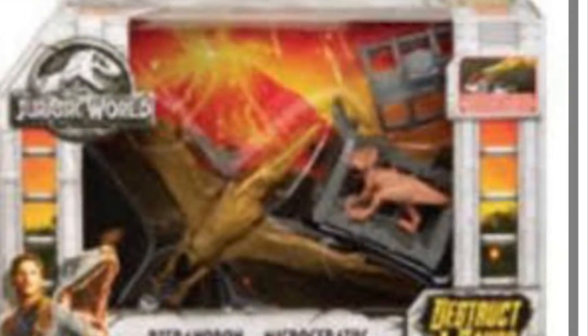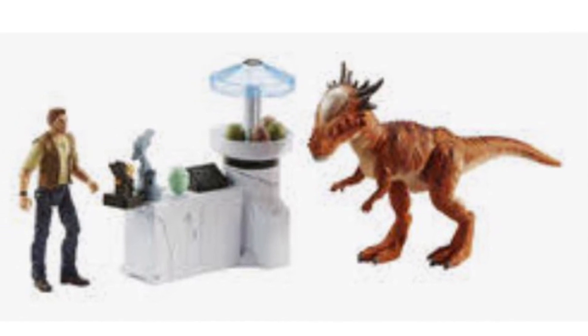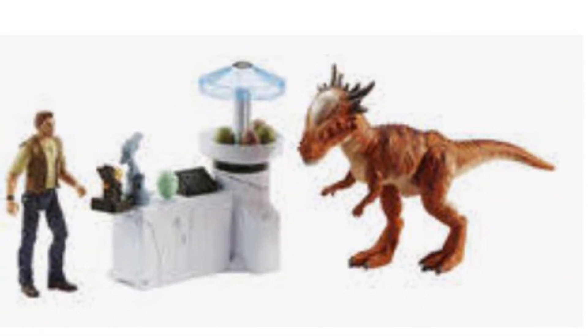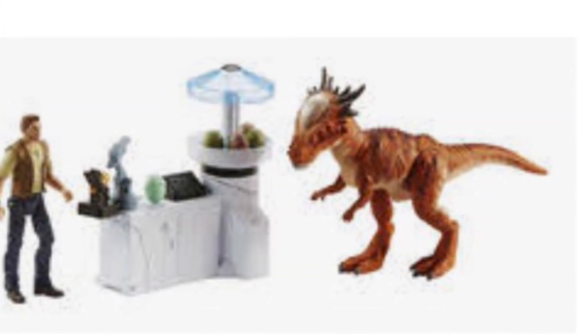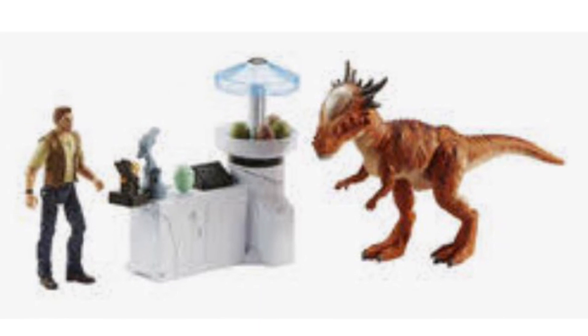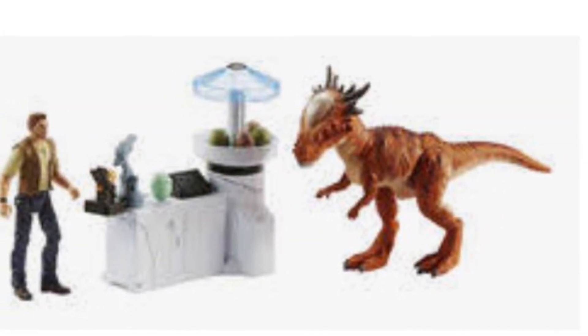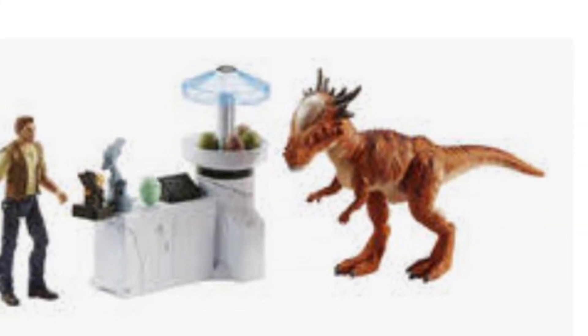Now we're going to see a nice playset that we were about to get but it's canceled — the Owen and Stiggy Malak Lab Escape. I call it a playset because you could put it in a laboratory setting. Owen is a nice figure, it looks like the one from the human with baby Blue pack. Malak looks normal. I love the laboratory — it comes with a tiny dinosaur incubator, not as good as the comic-con exclusive pack, but I like the tiny computer and the injection thing. The eggs are different colored, but the realistic one is from the comic-con exclusive. Wish we could get it, but we got the Outpost Chaos playset and Battle Gate playset instead.